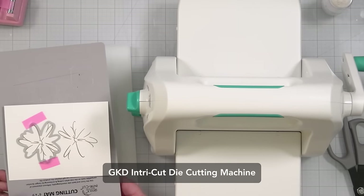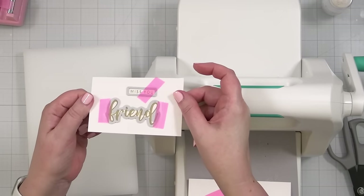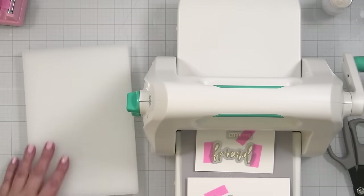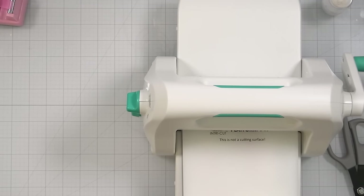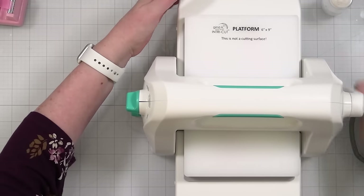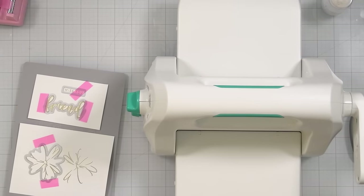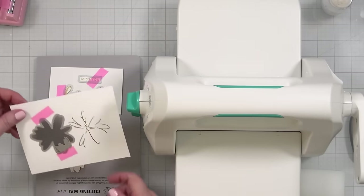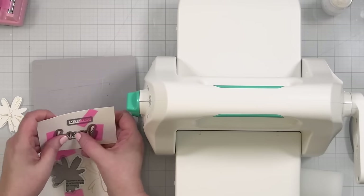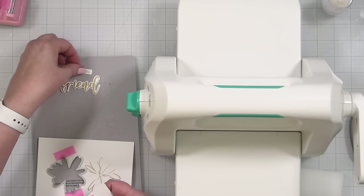I've got my die cut machine here, my Intracut. I may have stamped those two too close together — we're going to see. I also went ahead and stamped and embossed in gold the 'friend' and 'miss you' sentiments, so I'm just going to cut these out at the same time. We always want to cut into the mat, then take the platform and pop it on top. I've got it set to die cut and I'll run that through. There's one floral with the detail, here is my 'friend,' and my little tiny 'miss you' — that's very sweet.